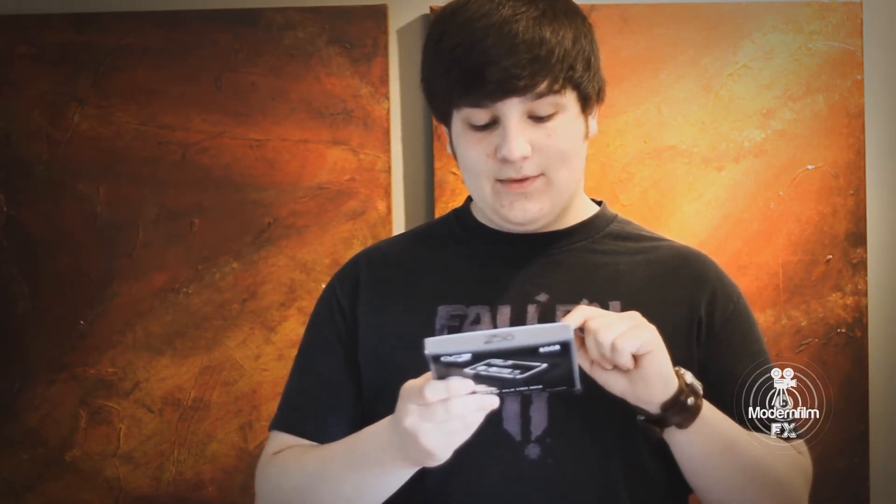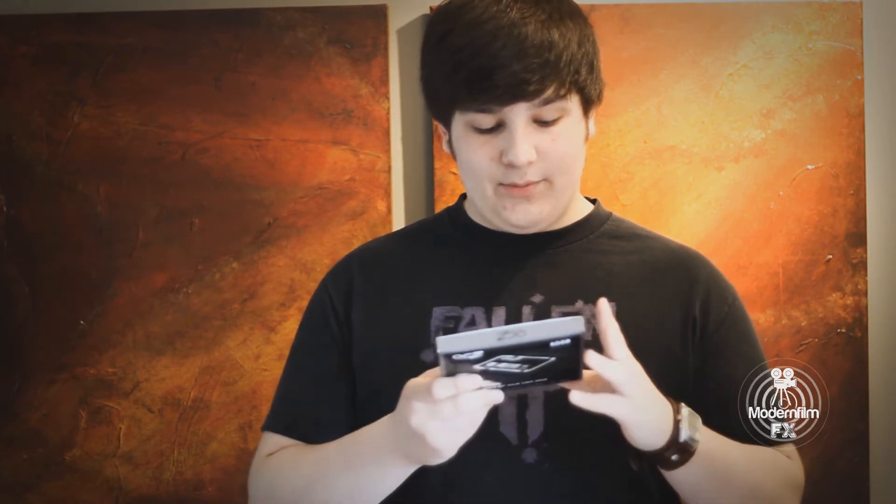For the benchmarking, we're obviously going to be comparing the OCZ Vertex 2 60GB against the traditional HDD. According to the box, it should be able to write up to 250MB per second, with a max read performance of 285MB per second and write up to 275MB per second.